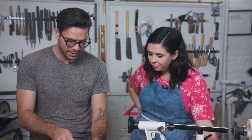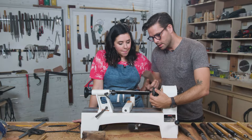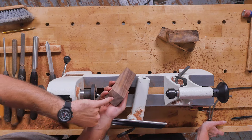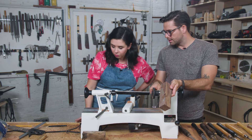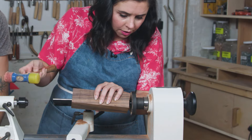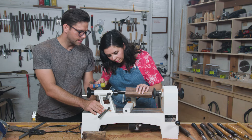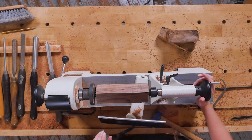So the first thing you've got to do is find a center point. So you see this little point? That's going to go into the X that you just made. Then you're going to give it a light tap with a hammer so that you can get these teeth to grab. Then you're going to take this and slide it in there and slide it into your center point on the other side. Now the piece is loaded.